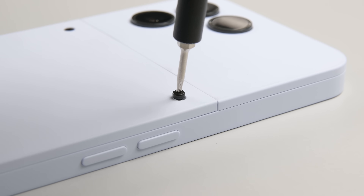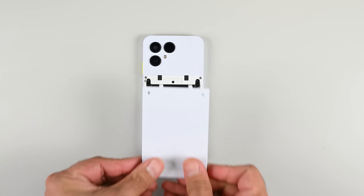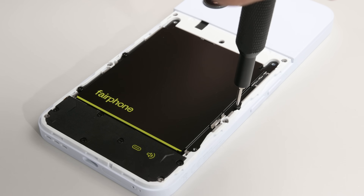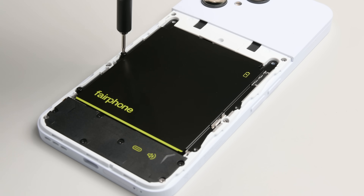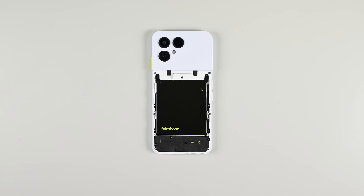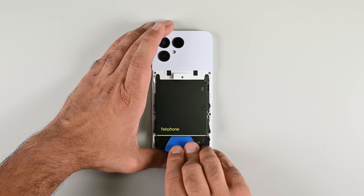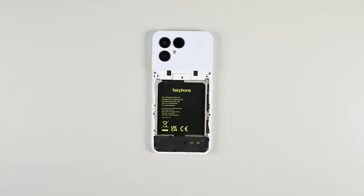The back cover is held in place by two T5 Torx screws — the only screw type used throughout. Once those are out, the cover slides away. Inside, there are four screws securing the battery and one up top securing a plastic cover. With the flex cable disconnected, the battery is free to come out. Using screws to secure the battery beats glue every single time — easy to remove and easy to replace.